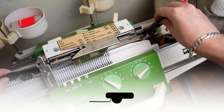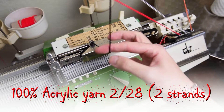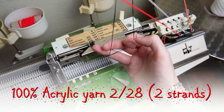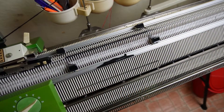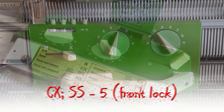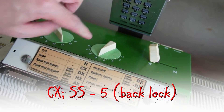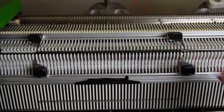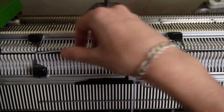Insert the black strippers and take the main color yarn. I am using two strands of acrylic yarn. Knit one row. Set both locks to CX and increase the stitch sizes to 5. Lay a piece of yarn over the stitches, tie the ends below the beds and attach a weight.